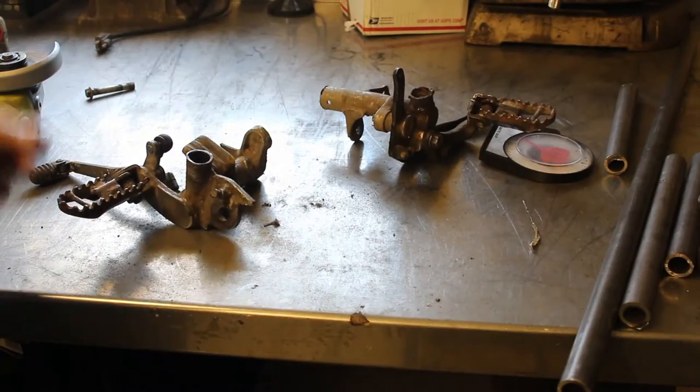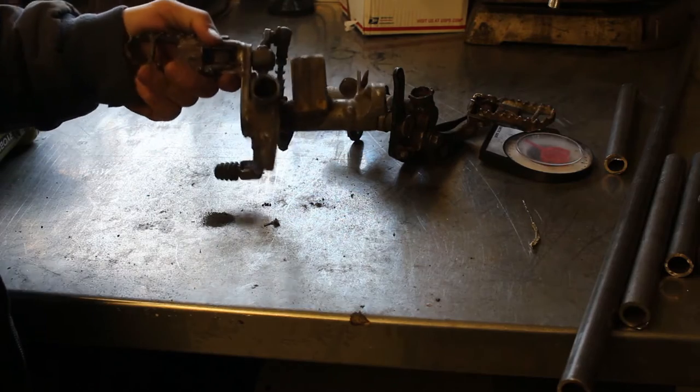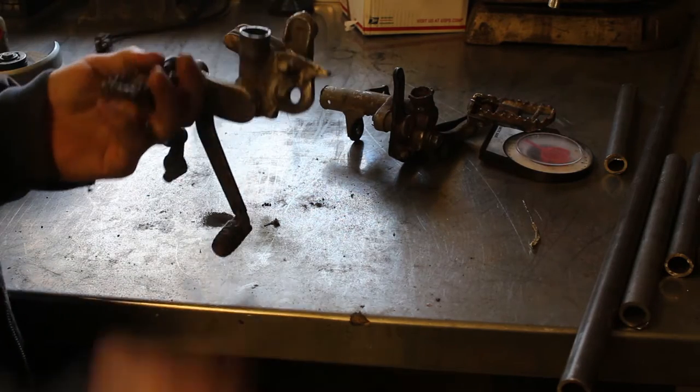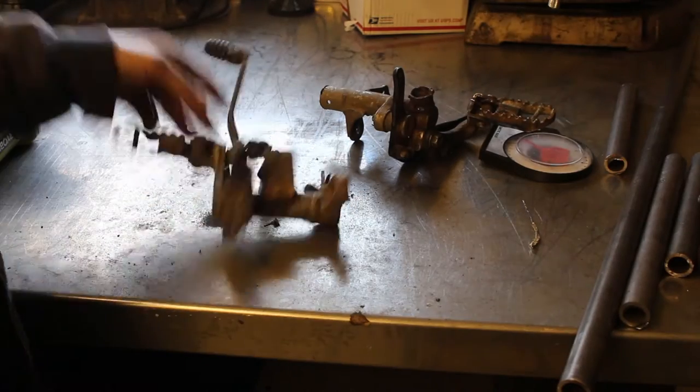Something else I just realized while I was cutting this — I've also got my side stand mount. I can just alter the stock side stand and put the spring that I have. Now I don't have to fabricate that, which is easy and good.